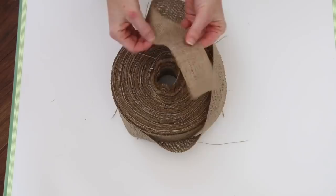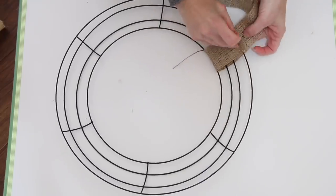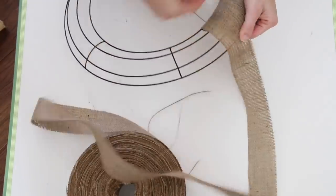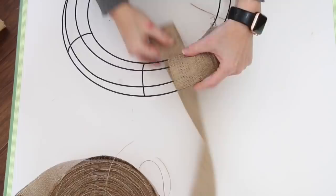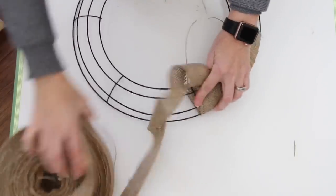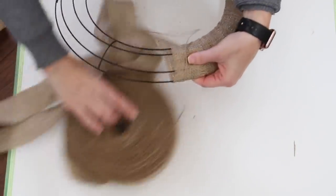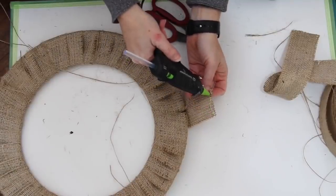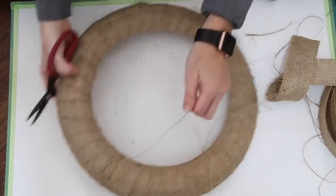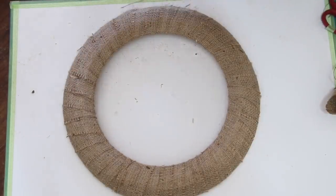For this last wreath I'm showing you how to use a raw edge burlap. Again this came from burlapfabric.com. I always start off by hot gluing it and then wrapping it around. With a raw edge you will have some fraying as you go and I just kind of ignore it and keep wrapping. This is definitely a personal preference — some people don't like the rustic feel this provides, but I actually still do really love it. I think it adds a different element of texture. Wrap it all the way around, cut it off, and use some hot glue to secure it down. Then I go through and trim any of those frayed pieces that are sticking out, giving it a little more of a polished look, and then this one is all ready for embellishment.